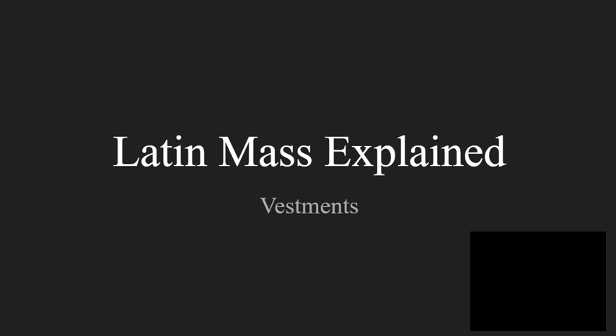Hello and welcome to the Latin Mass Explained YouTube channel. Today we'll be talking about the priestly vestments.